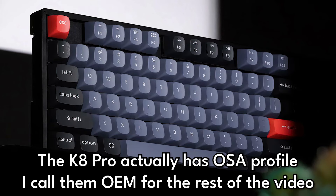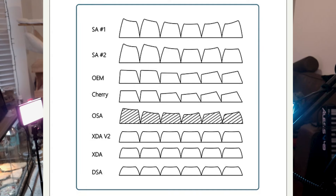Now, OEM is a profile of the keys, which is the shape and size of the keys. There are a lot of varieties of key profiles and shapes. I have actually bought a set of Cherry profile keys, which we will have a look at later, which are a different profile. I personally did not like the OEM profile — I just could not get behind it. I found it really hard to type on. They looked nice. I just did not like using it.